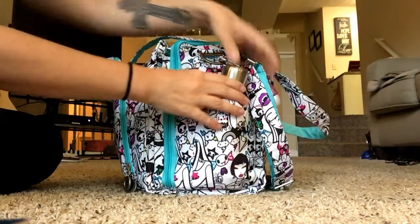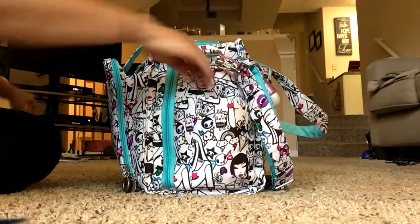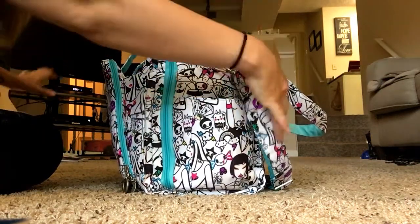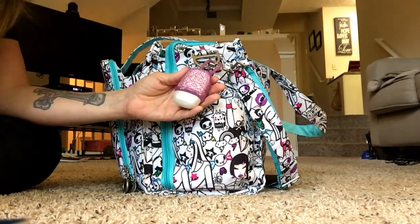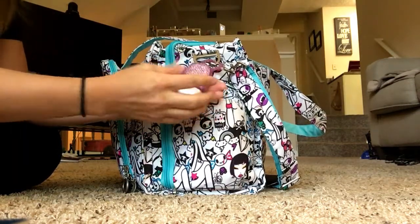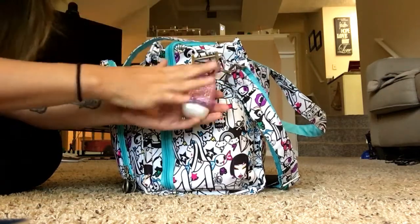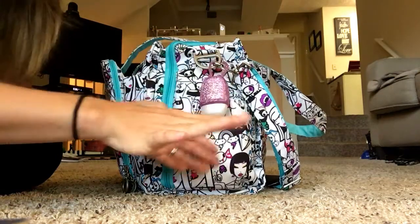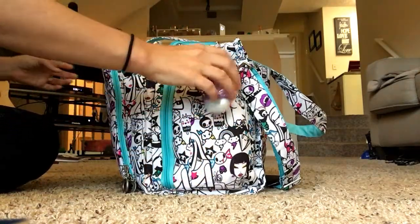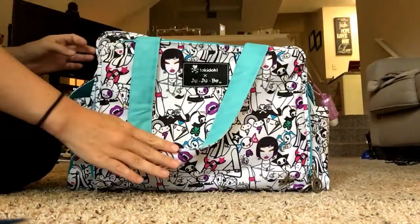On the outside of the bag I had my nine-ounce Swell bottle in this pocket. I also had a pocket back, which I love using with this bag. I'm always scared my hand sanitizer is going to spill inside the bag, so I keep it outside where it won't bump up against anything and squirt out. That's everything on the outside of the bag.